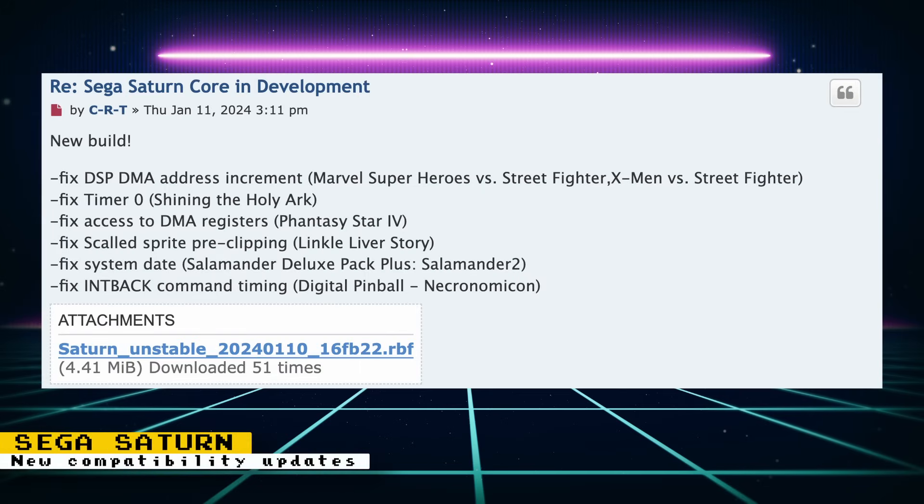The Sega Saturn core has recently been updated to improve compatibility. The latest updates help Salamander 2 and the Salamander Deluxe Pack Plus, Digital Pinball Necronomicon, Marvel Super Heroes vs. Street Fighter, X-Men vs. Street Fighter, Shining the Holy Arc, Phantasy Star 4, and Linkle Liver Story. Unstable builds are available on GitHub, and for best compatibility it is recommended that you have two SDRAM chips installed.